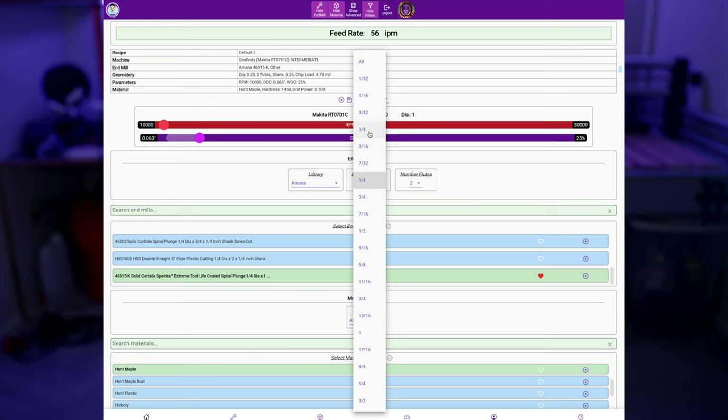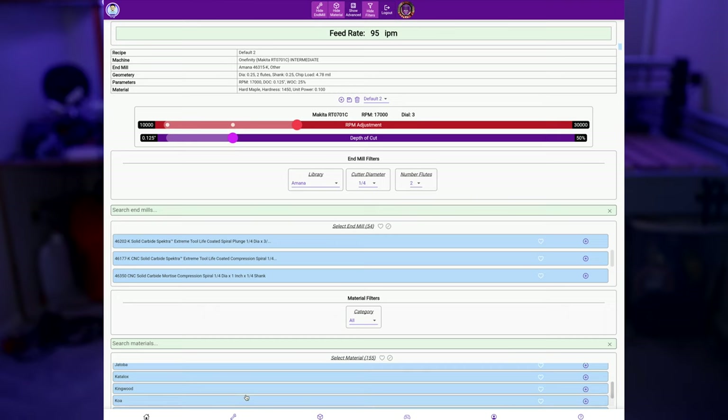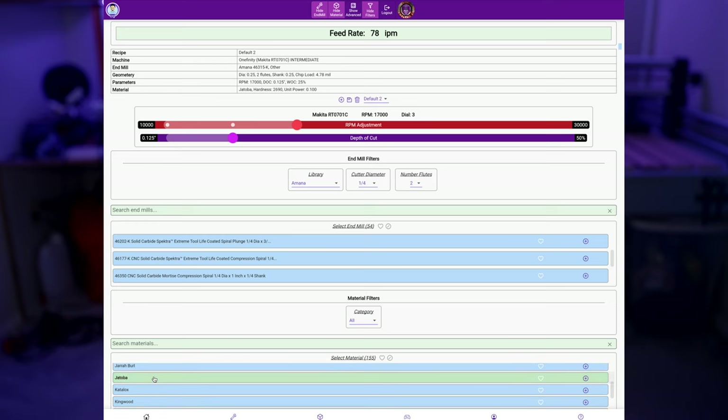I also co-developed some software to help new users with this process. Ed and I developed an application where you can select your machine, spindle, material, and end mill, and it'll recommend a range of feeds, speeds, and depths of cut that are fairly optimized. They're a little more aggressive than some software packages but use manufacturer-recommended parameters for the bit and material — more granular than something like Easel, but not as complicated as a full machinist's manual covering all material variabilities. If you're interested, I'll link that below.